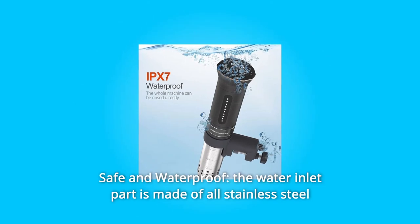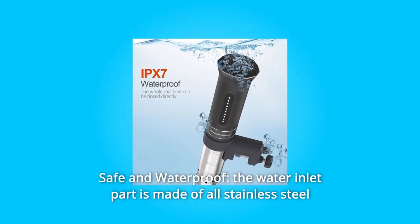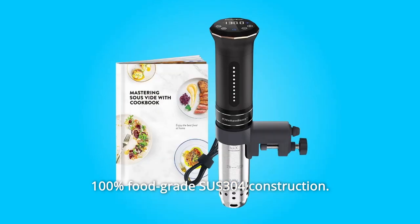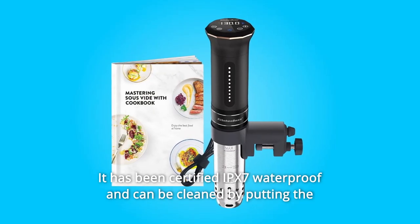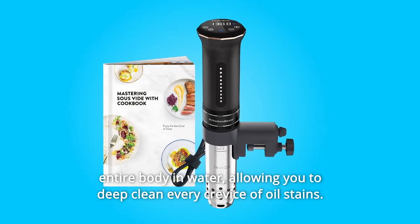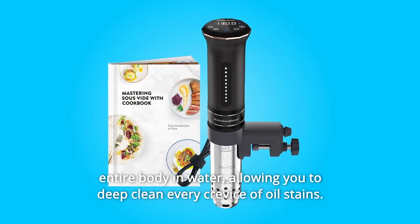Number 11: Safe and Waterproof. The water inlet part is made of all stainless steel, 100% food-grade SUS-304 construction. It has been certified IPX7 waterproof and can be cleaned by submerging the entire body in water, allowing you to deep-clean every crevice of oil stains.